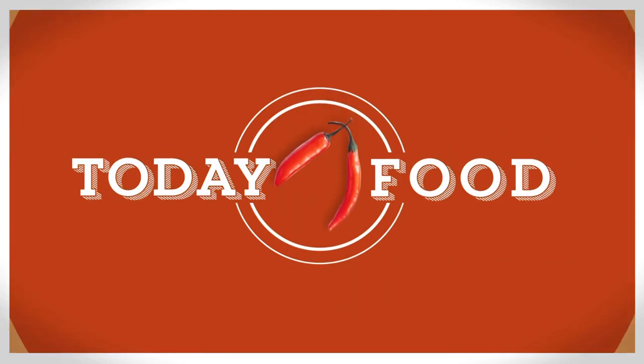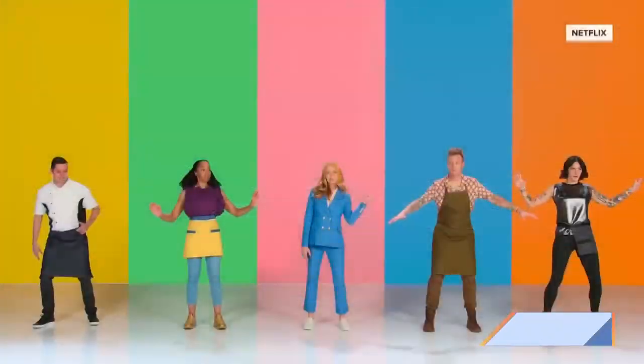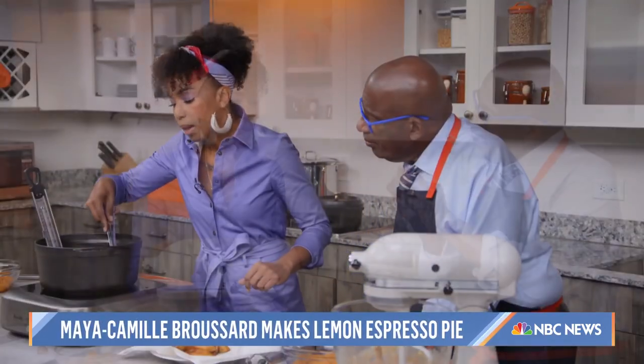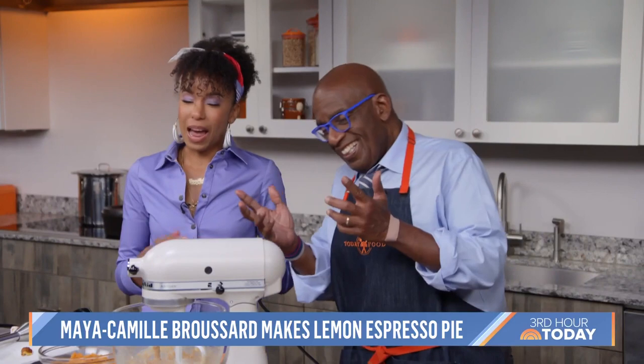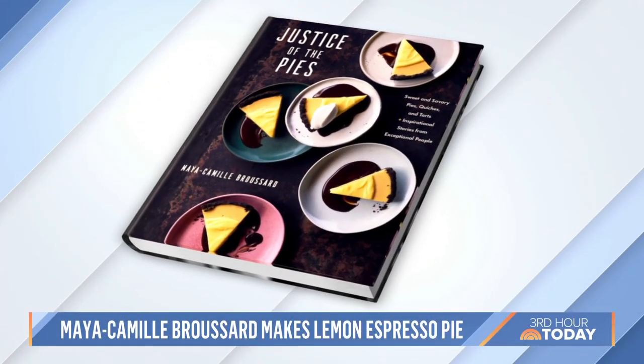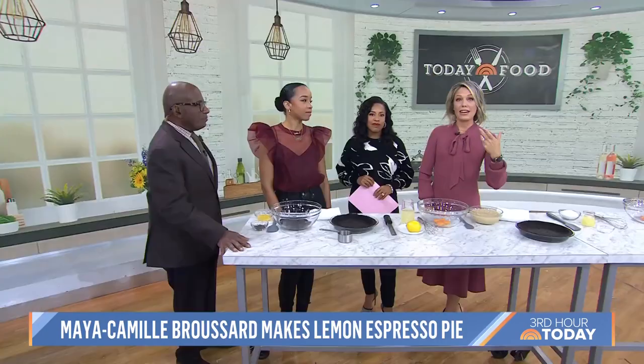We are back with Today Food. This morning we have Maya Camille Boussard here with us to make one of her famous pies. You probably know her from the Netflix show Bake Squad, and she joined me last year on my Cooking Up a Storm podcast for Thanksgiving. She just released her new cookbook called Justice of the Pies, which is also the name of her Chicago bakery. Maya not only bakes amazing pies — she also helps teens experiencing food insecurity by teaching them about nutrition and baking.